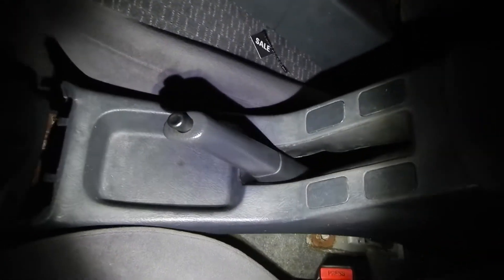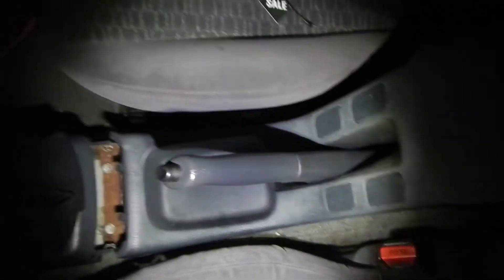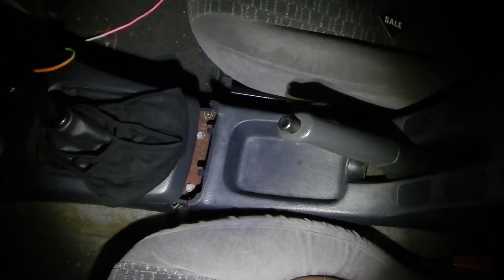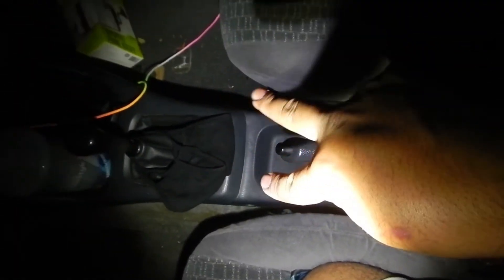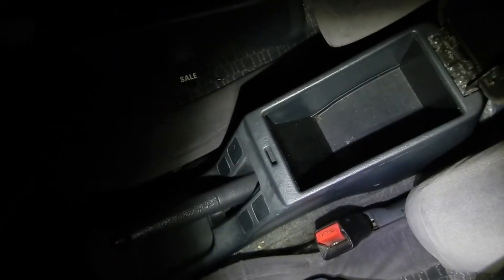So next we're going to slide it over just like that, and then push it forward. Then just reinstall the two screws and you're all good to go. Then you have a center console.